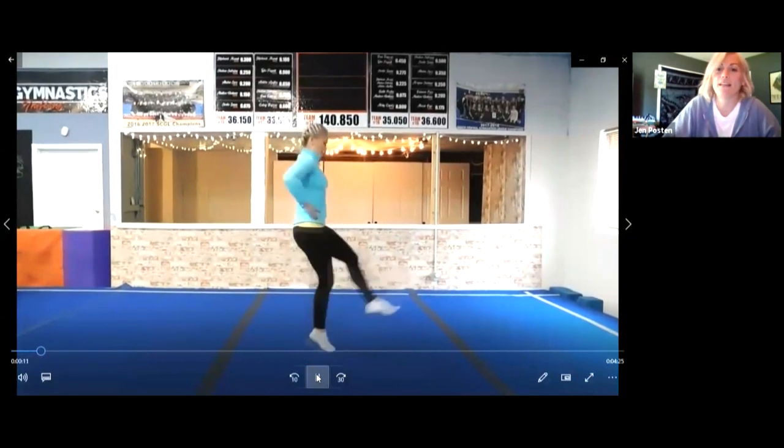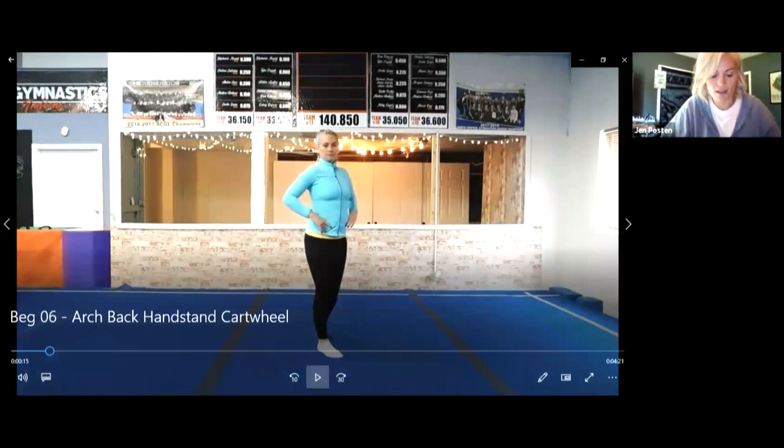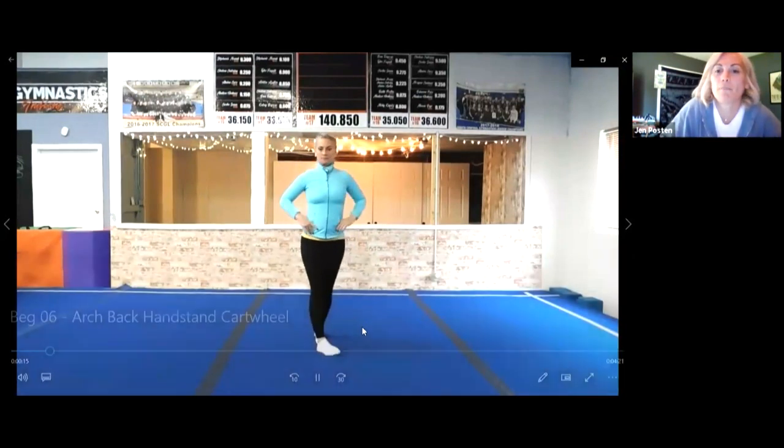I'll turn sideways so you can see my legs. Show me straight legs. Good job. Very nice. We're gonna try our skip in place.